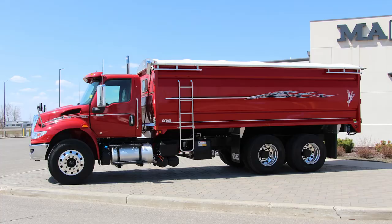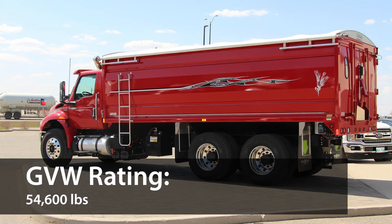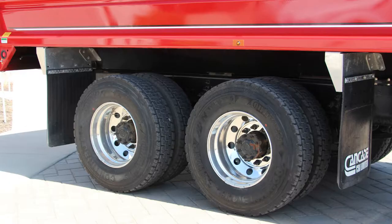Its cab is built with HSLA-reinforced cold-rolled steel for maximum durability. It has a GVW rating of up to 54,600 pounds, with wide steers for flotation. Its all-new HVAC system is designed for reliability, and it includes a high-performance max defrost system to defrost your windshield in about 5 minutes.